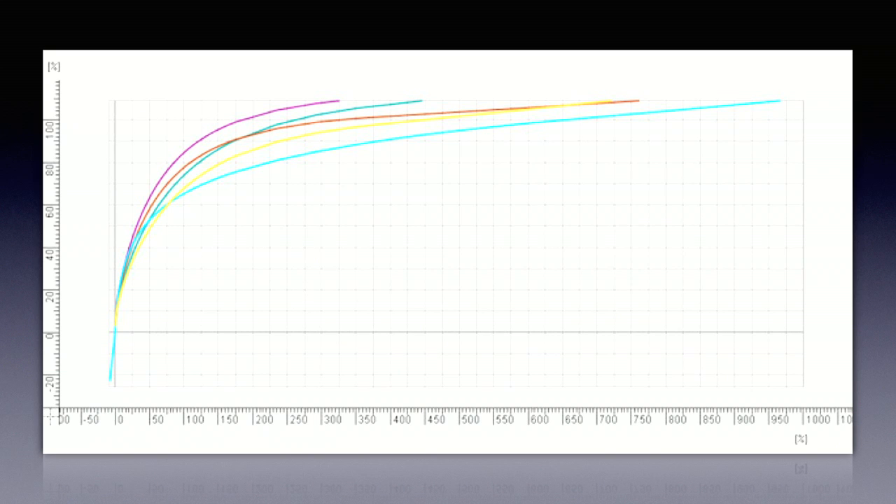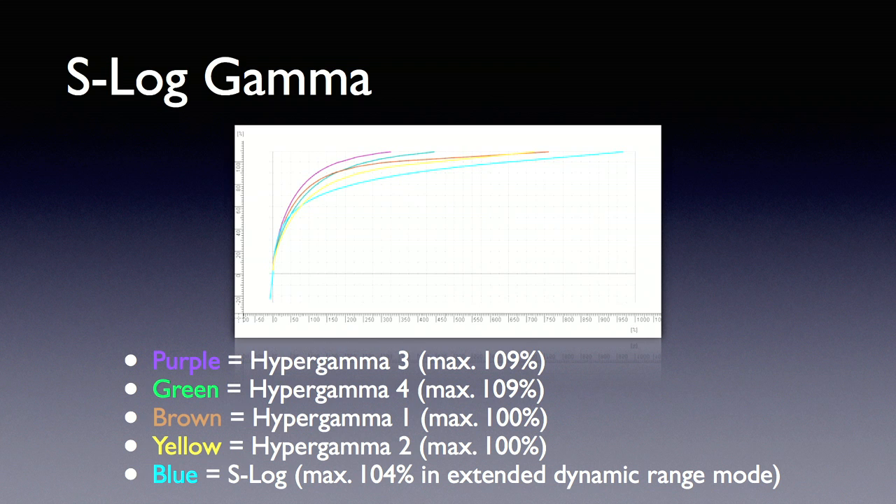Now you're looking at the difference between the hyper gamma curves and the S-Log curve. ITU 709 is not very curvy — only about five stops. The blue one at the bottom is your S-Log gamma. The first four are hyper gamma curves, available both in the F-35 — the $250,000 solution — and famously in the PMW F3, the $16,000 solution. Two of those four hyper gammas are available in the F3. When you buy and install the upgrade, you get the blue S-Log gamma curve, which does effectively about 13 and a half stops between zero and 100, between black and white.